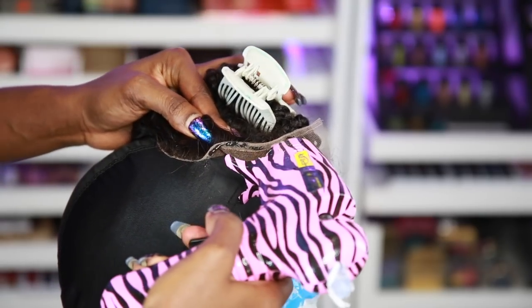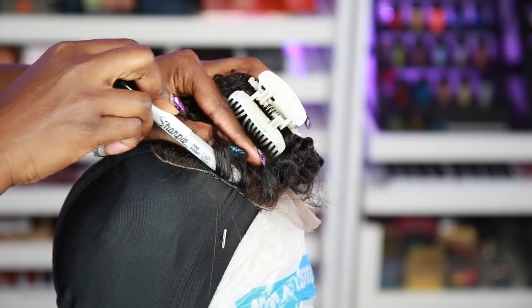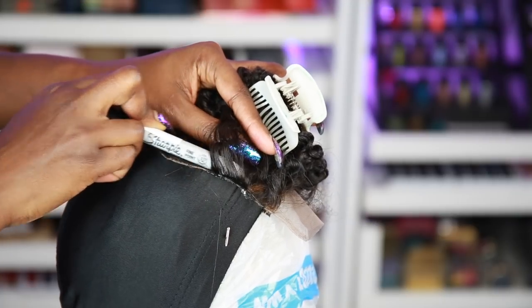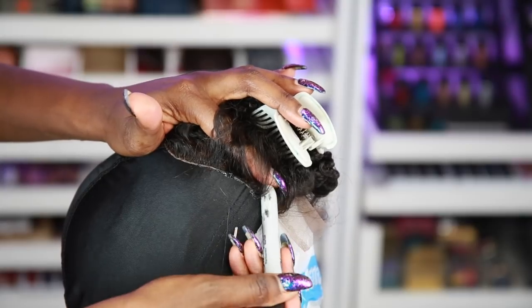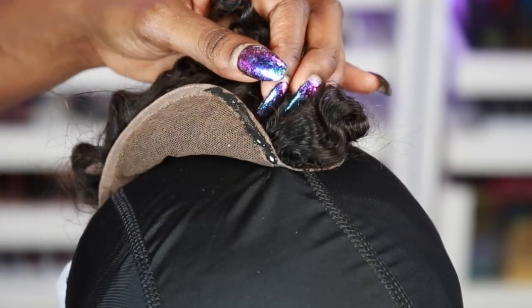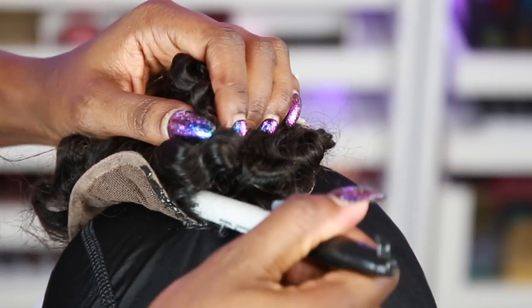I placed it on that lace and I'm doing it in sections, just placing it down carefully. That glue is hot, so you don't want to burn yourself — use something to push it down, like a Sharpie, whatever is around you. After that I press down with my fingers once it's gotten a little bit cool, so that everything is nice and flat and tight on the dome cap. Keep doing that all around the lace until you are done.